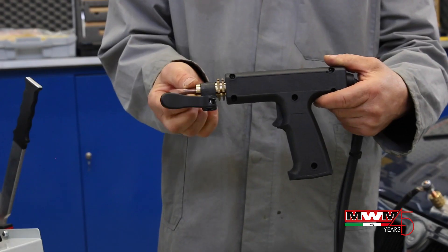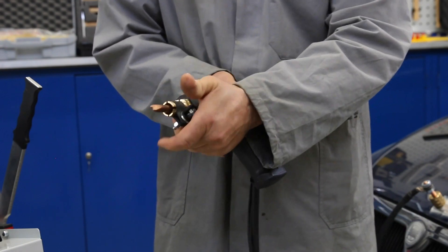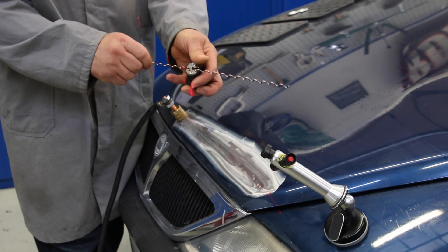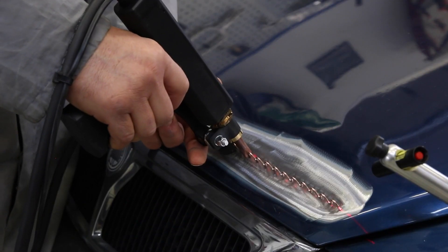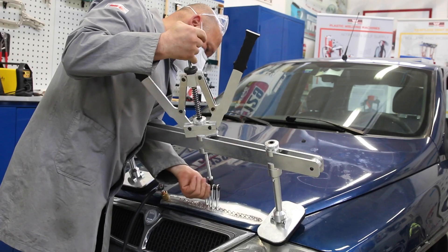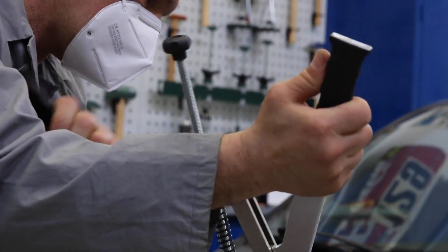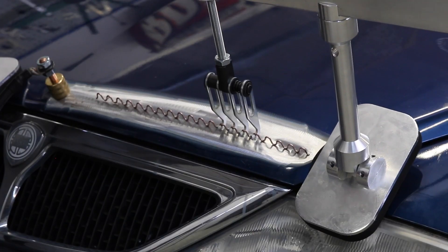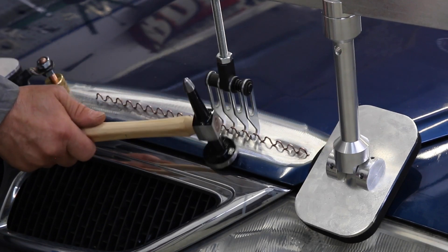Wiggly wire can be welded to the panel with a proper electrode and magnetic positioner program, before pulling the plate by means of a pulling bar. Hammering the plate with a steel hammer helps the plate straighten so to repair the damage.